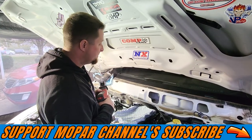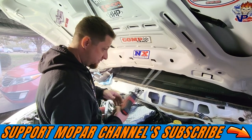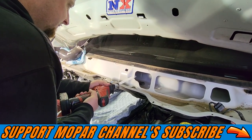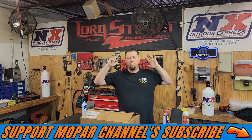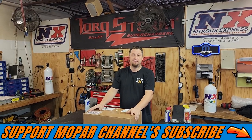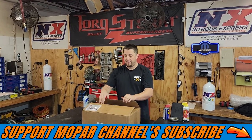It's Thanksgiving Mopar fam and we're carving the truck instead of a turkey. What's up Mopar fam? I hope everybody's having a blessed day out there. We have a brand new box just came in from Frostbite. This is going to be a huge mod, so let's get the box open and check it out and see what we got.